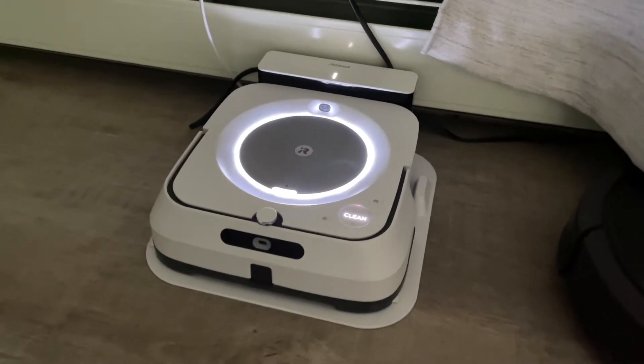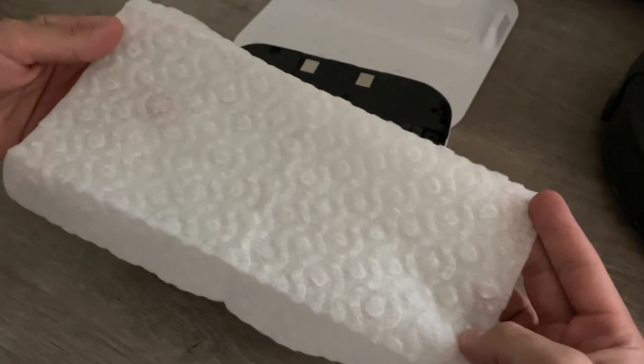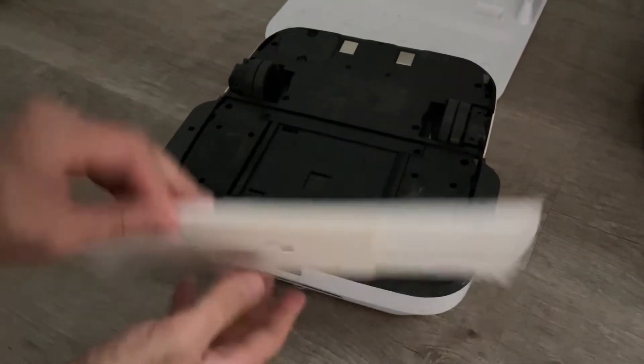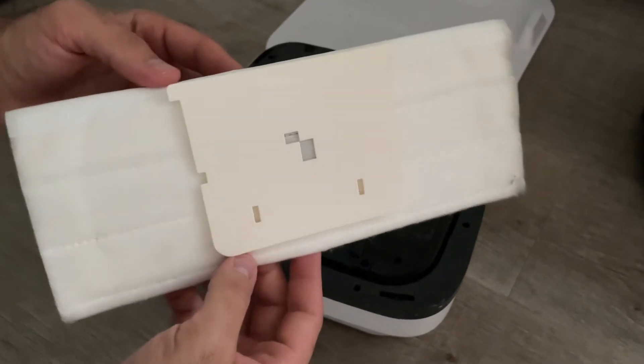This is the iRobot Brava Jet M6 Robot Mop. In this video, I'll show you how to use a Swiffer pad to save a lot of money, which is a lot less expensive than the proprietary throwaway pad that comes with the robot itself, which are easier to use but more expensive.